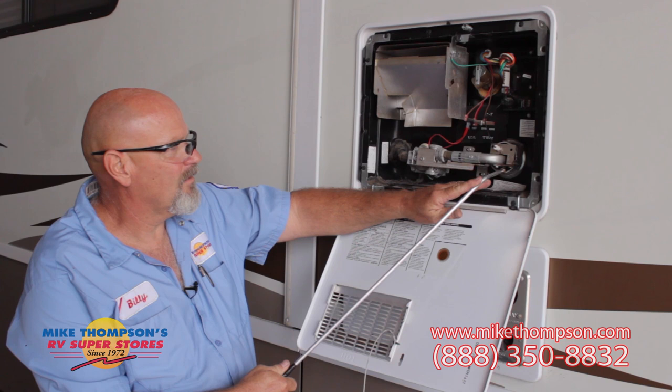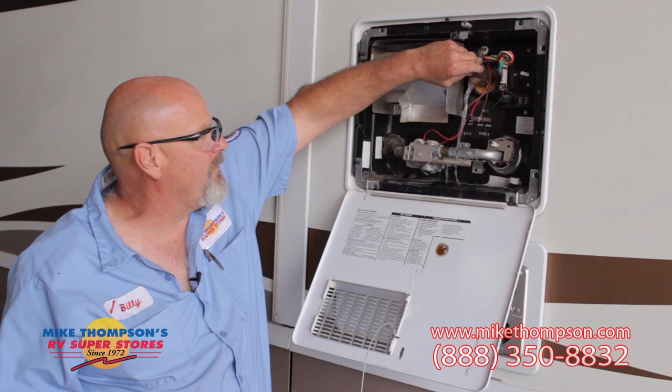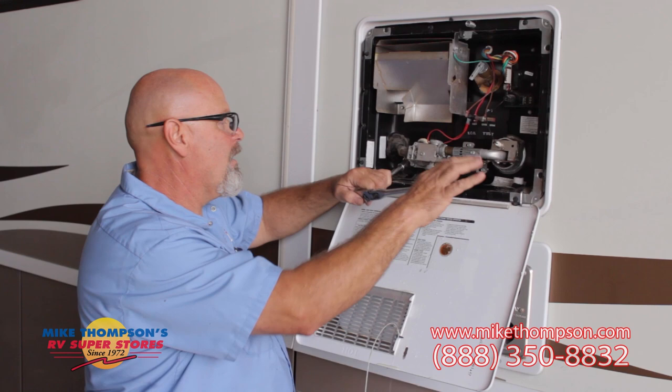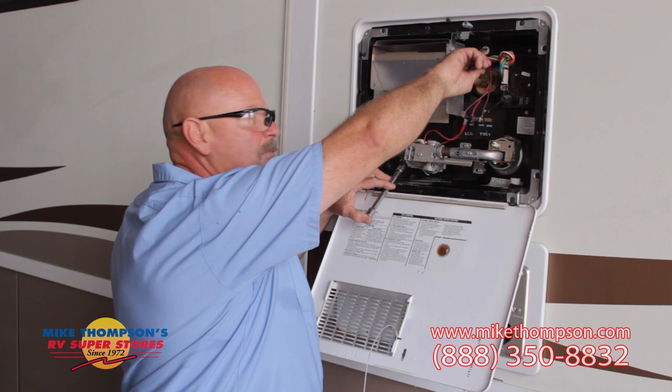Okay, that takes care of that. The next thing we're going to do is drain our tank. The first thing you want to do is make sure the pressure is relieved. Then you're going to loosen your plug, which is a 7/8, and just loosen it to hand tight. Once you have your plug hand tight, go ahead and at the same time pull your relief valve and then loosen your plug the rest of the way.